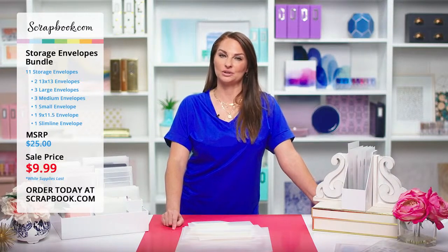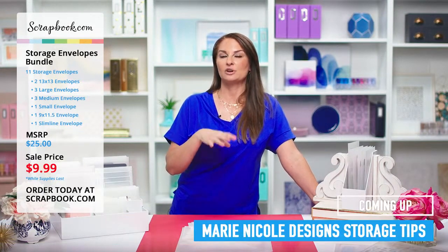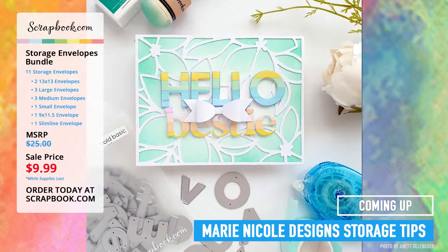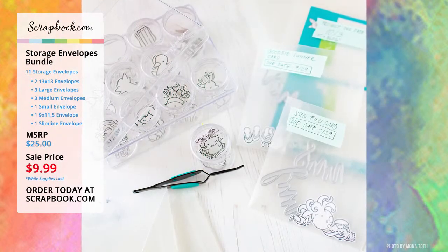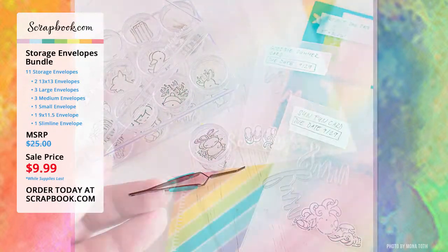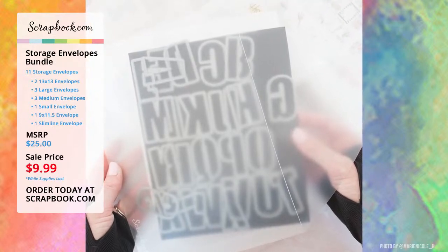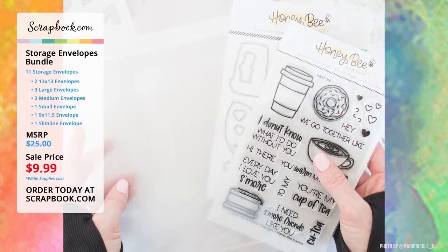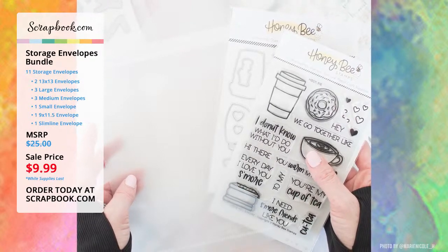We have lots of inspirational ideas in our gallery of how people use our storage envelopes, so be sure to take a look. Annette uses it to store her alphabet dies, Jamie Pate uses the tall skinny alphabet dies in her small storage envelopes, and Mona uses them to store dies as well. Marie shows how she's using a magnetic sheet inside of her storage envelope — a great solution for keeping dies all in one place. These storage envelopes are a perfect place to store the stamp and dies that coordinate together in one storage envelope.